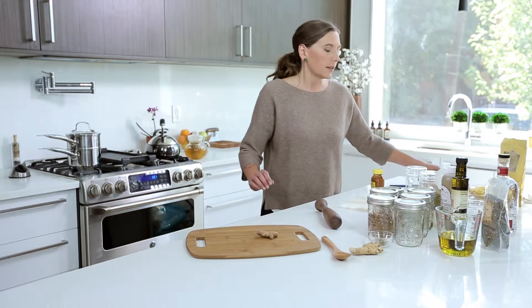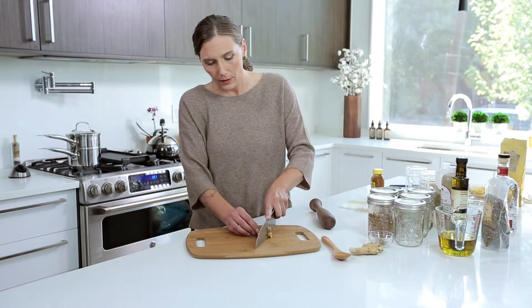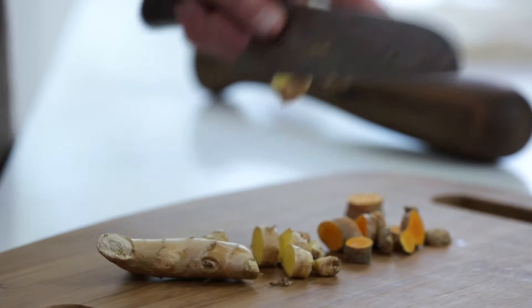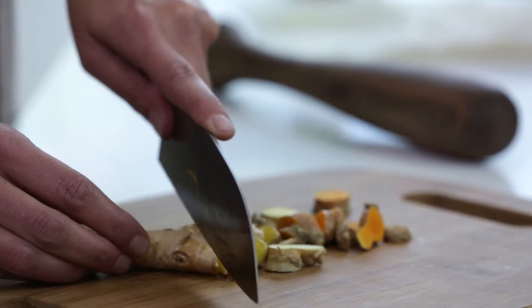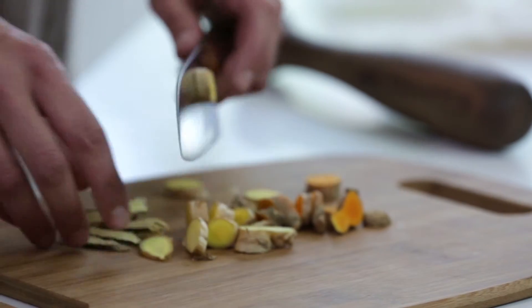When we make a decoction we're using roots or bark, so we want to finely chop the roots. We're going to make a decoction for nausea using turmeric and ginger. Because these are roots you want to make sure you wash them really well before you cook with them. We're also going to use some dried licorice root.